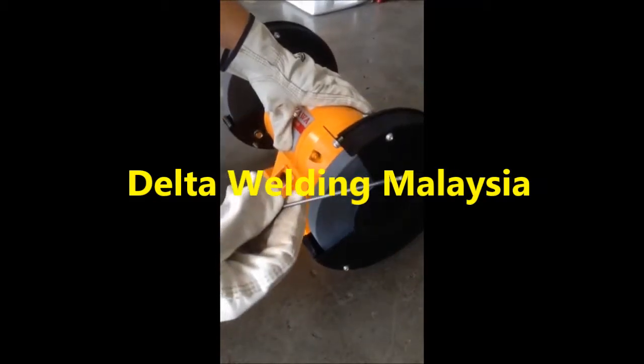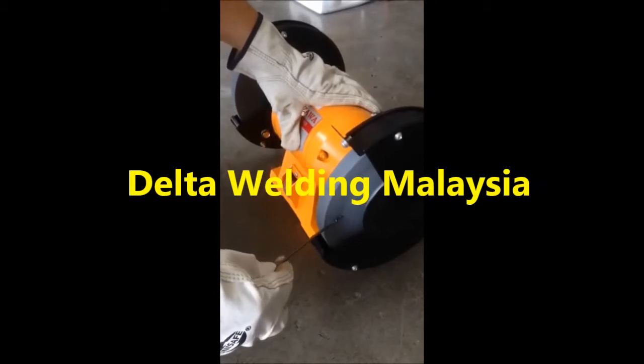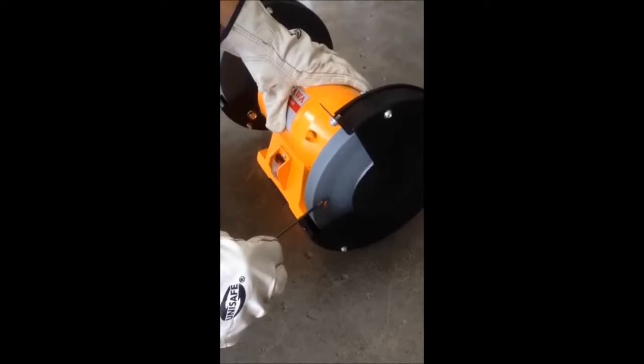Today I'll be demoing how to sharpen the TIG tungsten rod properly. Now there are many types of ways that you can sharpen the tungsten rod — for example, a hand grinder or cut-off machine. For me, I like to use the bench machine because it's easy, consistent, and it does the job perfectly.